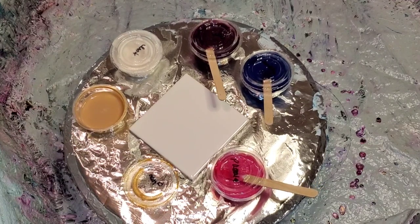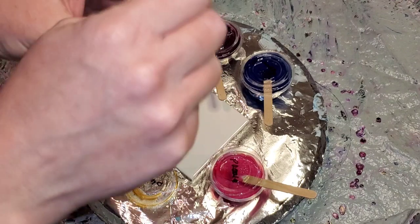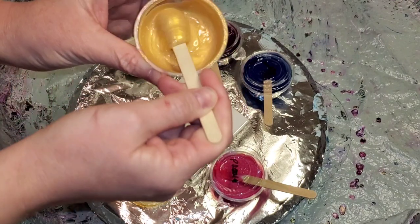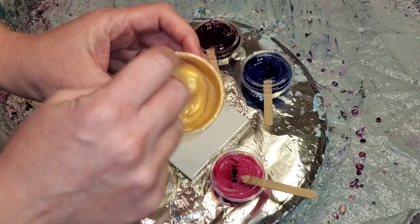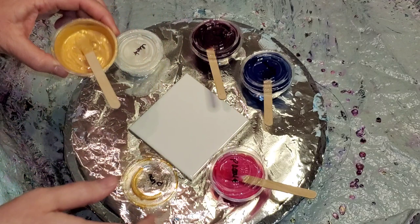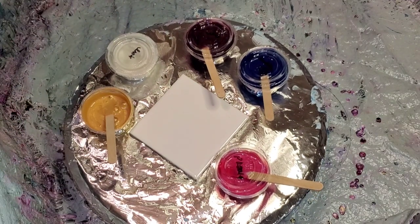I don't know which one of these videos will go out first, but yesterday I finally used this color for the first time. That one will probably come out first, but this is the Golden Honey Prism Pour — it's pretty delicious from Color Art. I finally got some traction on this bluish gold bloom I've been trying to achieve for a very long time, probably not that long.